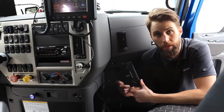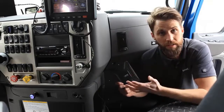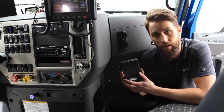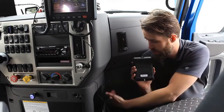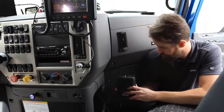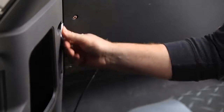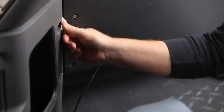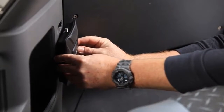Now we're going to install the booster. You can do this in a number of ways, however you see fit. What we've decided to do is use some industrial strength Velcro and then just attach it to the side right here. Before we install the booster, we'll clean the area with the alcohol prep pad to ensure that we get a good bond. Then we'll press the booster firmly in place.